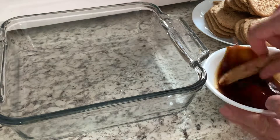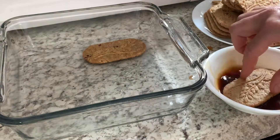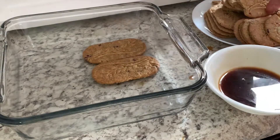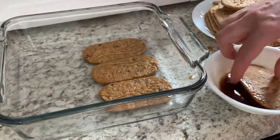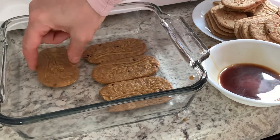I added my whipped cream into my cream cheese and mixed them together, and my cream is ready. Now I'm going to dip my cookies into the instant coffee and put them into the form.